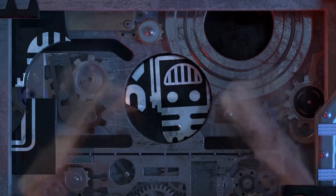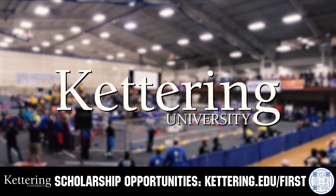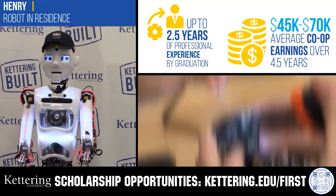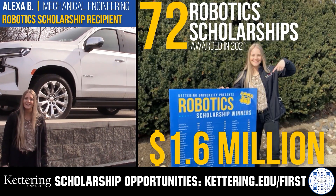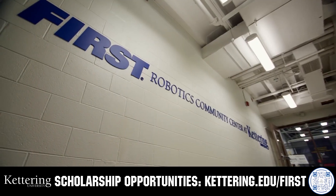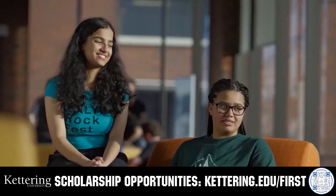This video on FUN is brought to you by viewers like you and also in partnership with the following. Discover how Kettering University students engineered their success with Kettering's amazing co-op employment programs, where students earn great pay and gain valuable experience. Those accepted into Kettering University can apply for a robotics scholarship, providing up to an additional five thousand dollars a year in tuition assistance. Head on over to Kettering.edu slash first to learn more and apply.